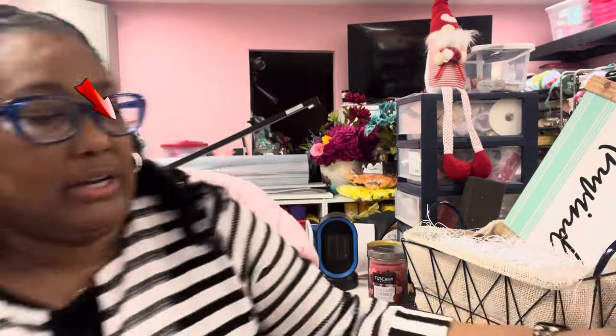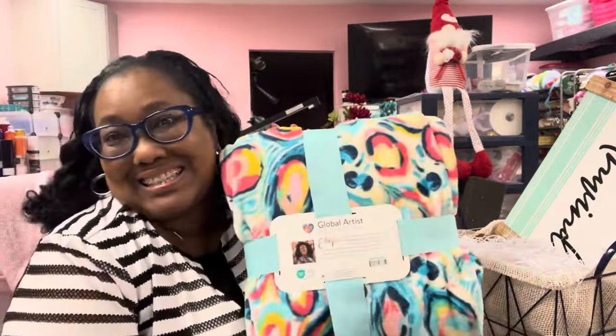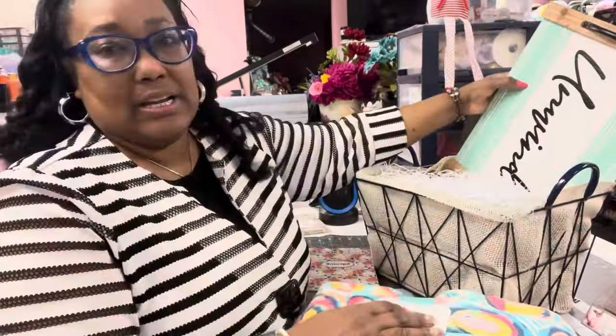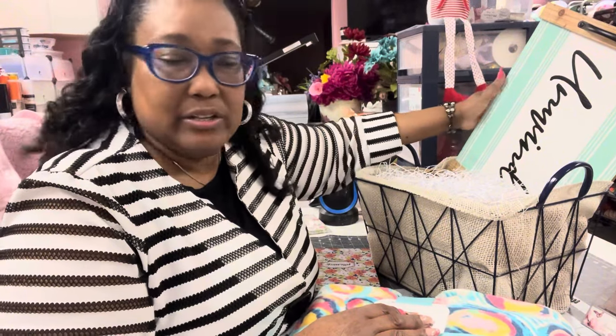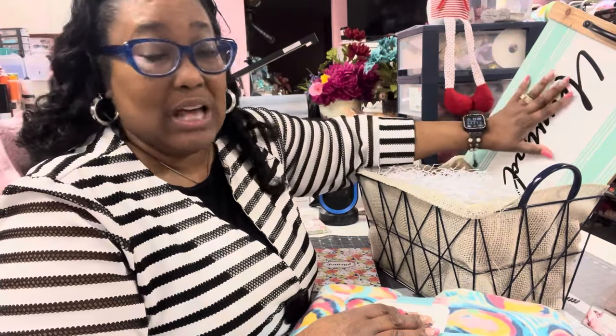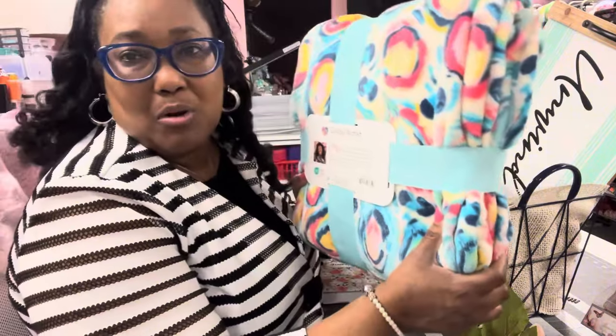All right, we're going to start with this cutie patootie. I got my basket here already fixed up. I got my burlap in here, glued all up and lined all up in the basket and everything. I got this tray right here from Dollar General — caught it on a 70% off sale plus an extra 50% off clearance. It was already 70% off and then you get an extra 50% off. So I ended up paying, I think, a dollar 50 for this.